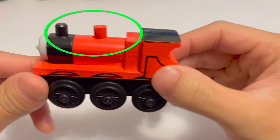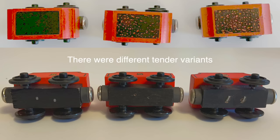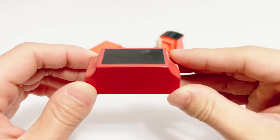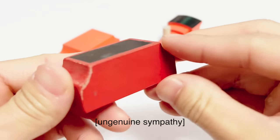Of course, there's our hybrid. This is another hybrid — at this point they were just using whatever was available. This is a naked James. This is a dark red tender without the wheels. Oh no, that's so cruel — give him some wheels.